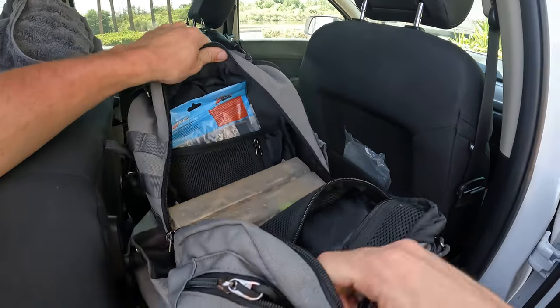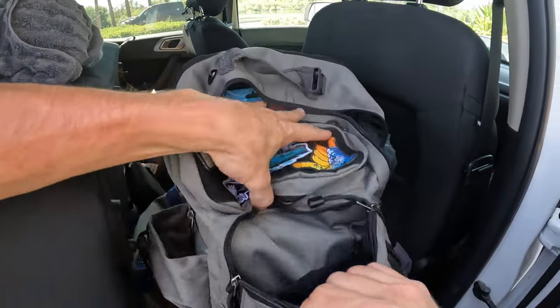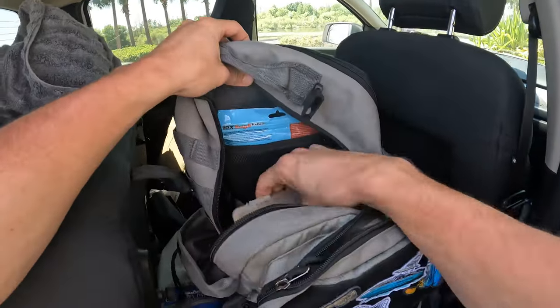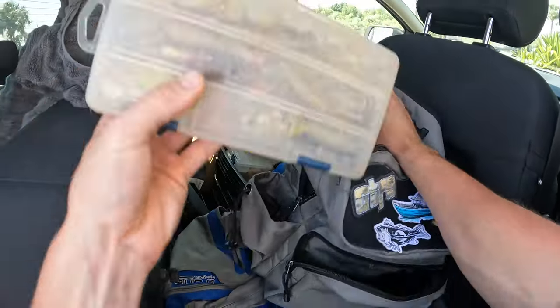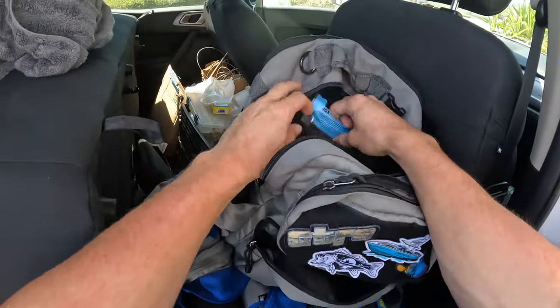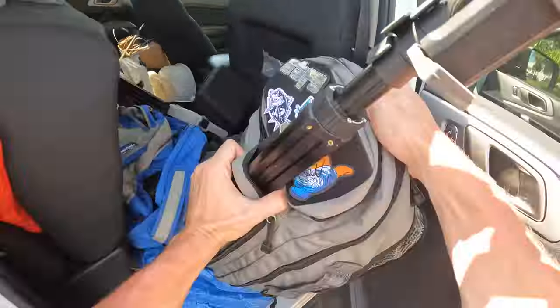I've actually been using this bag for half a month now and I absolutely love it — this thing is packed to the teeth. If you saw yesterday's video, I actually used it doing some inshore fishing. So first thing first, we've got to unpack all the inshore essentials and swap them out for some bass stuff.